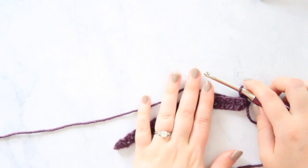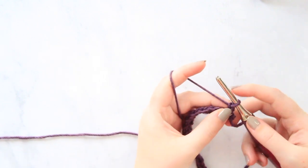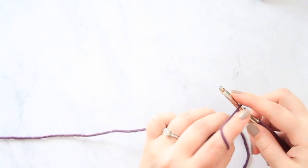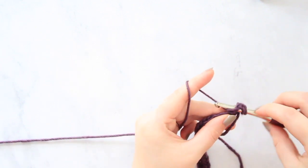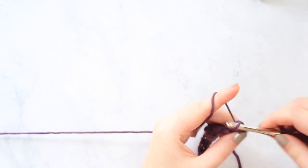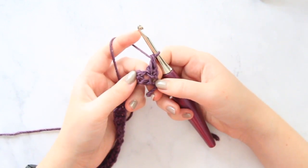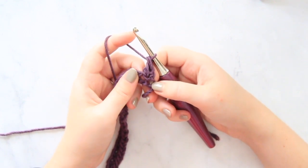For this next row, you have your chain one and turn. Now you're going to work a double crochet into that first stitch, and then into your first chain one space from the previous row you're going to work two double crochets together.